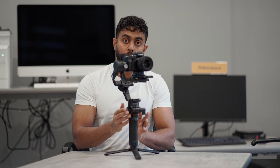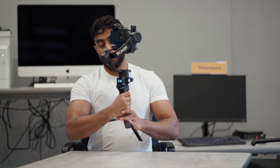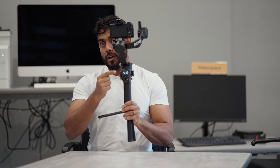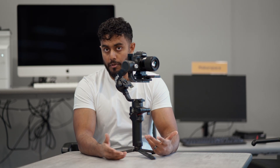Both sides of the gimbal come with NATO mounts, so you can put whatever accessories you want on your gimbal. At the back of the gimbal there's a one-inch OLED screen which is used to control all functions — you don't need your phone out at any time when you want to recalibrate or change any modes.